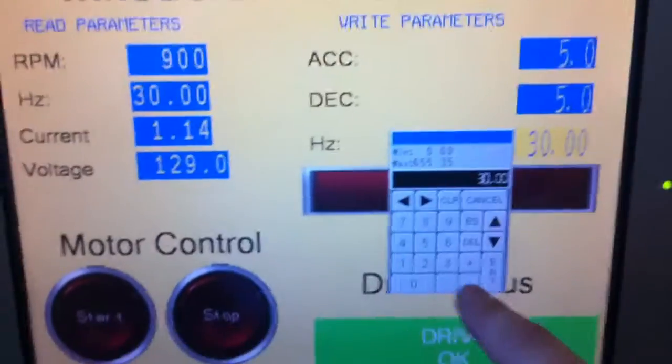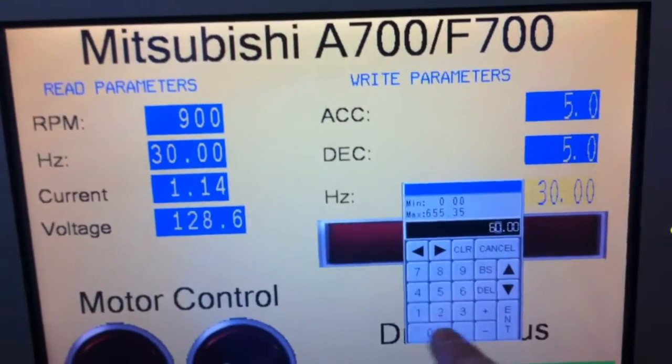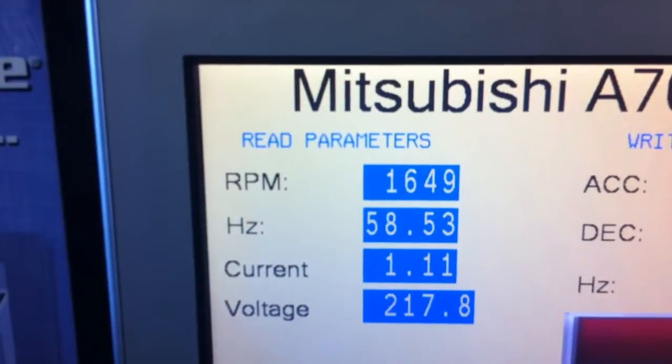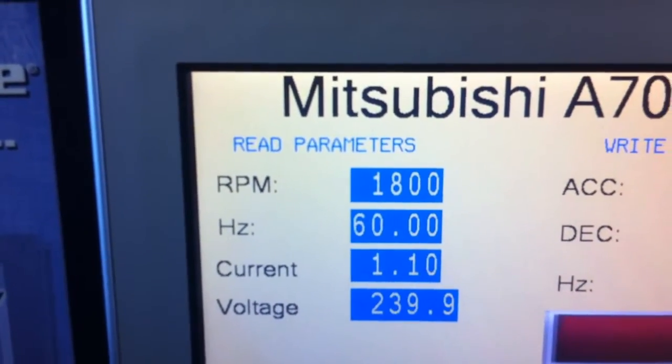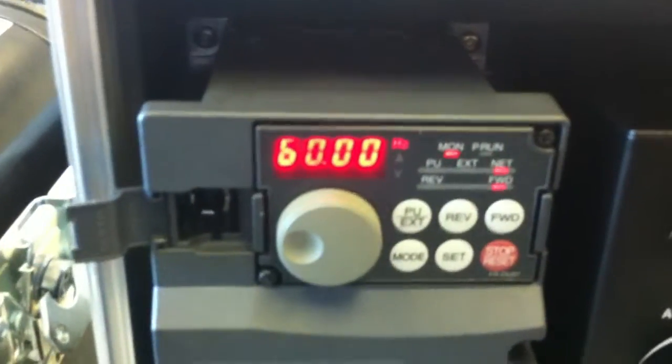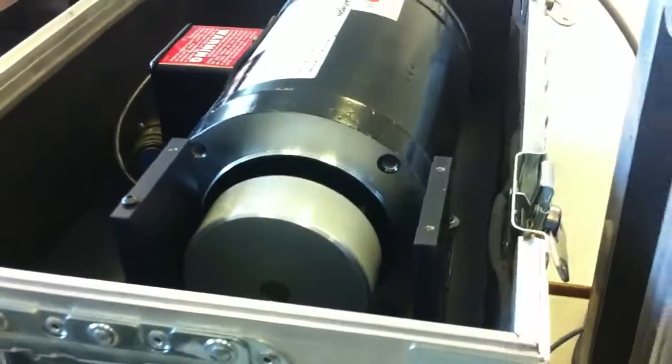If I want to change to 60 Hertz, you can see the ramp up. Motor is spinning and we can verify on the drive with the motor spinning.